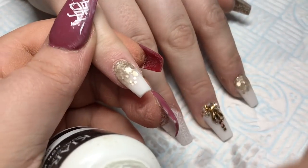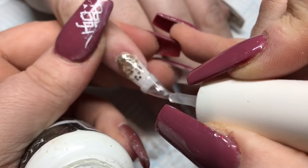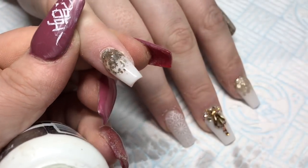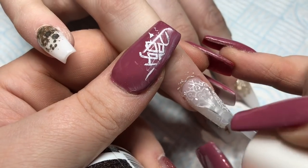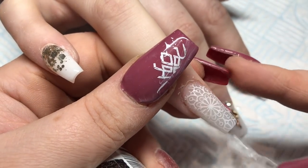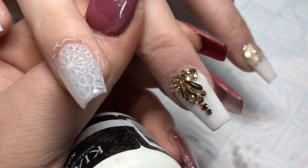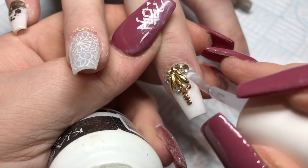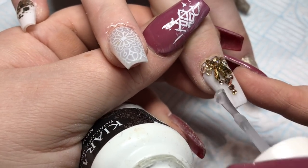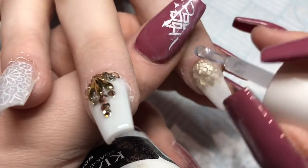Now it's top coat time. I've obviously capped and filed all these nails off — when I say capped I mean encapsulating the whole nail in clear acrylic — and I'm now just top coating. Go around your crystals, never over your crystals. I know you've heard me say that many times, but if you go over them you will lose the cut and sparkle of the crystal and they'll just look like little blobs.